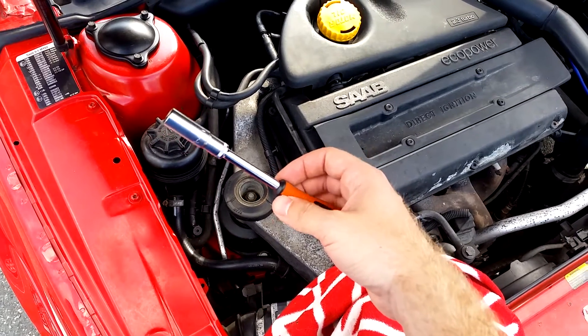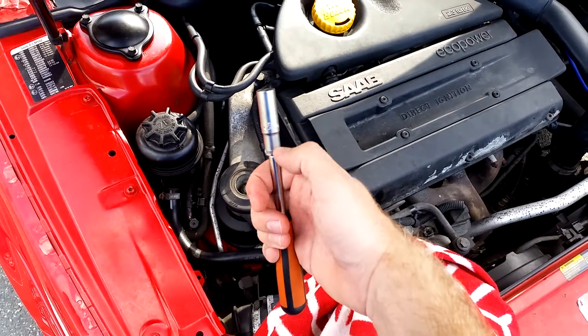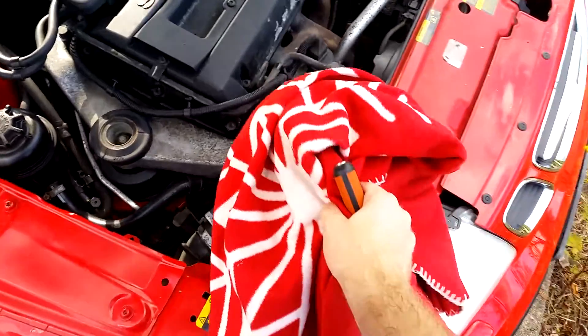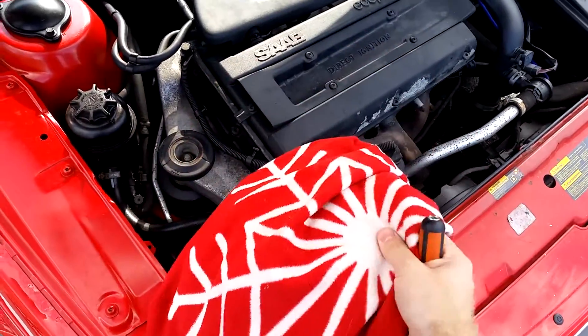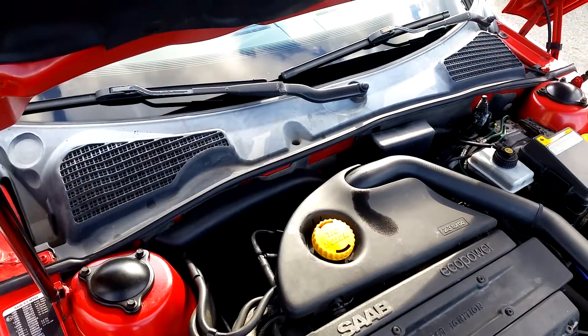For this job you only need basic tools. I'm using a quarter inch socket wrench with a 10mm deep socket. It has to be a deep socket because we're going to have to get it way down there. Also you need a bit of cloth or cardboard — I'm using just this old cloth — since we will bend up this plastic cowling over the hood and we don't want to damage it.